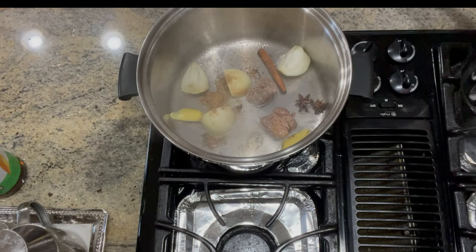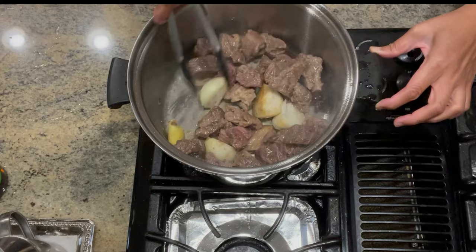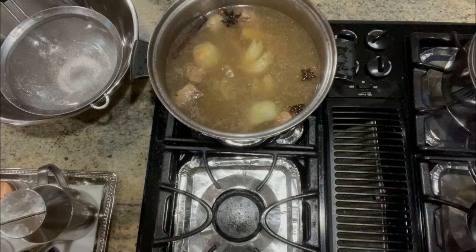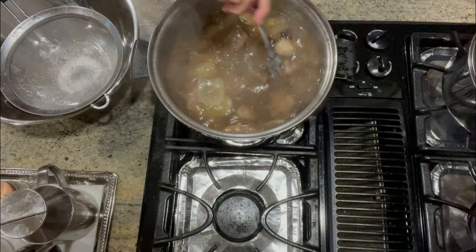Add in our cooked short ribs, then add in enough water to cover the meat. To give it some more flavor, I added in some pho bouillon cube — you can find this in your local Asian stores. I also added in 4 tablespoons of fish sauce, 3 tablespoons of soy sauce, and 1 tablespoon of sugar.